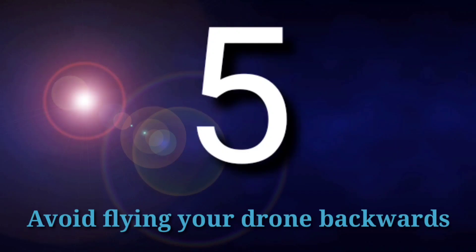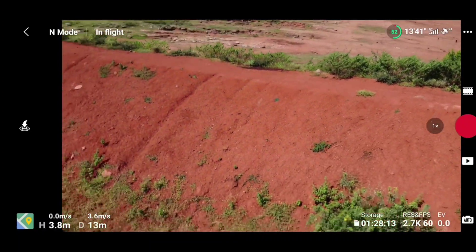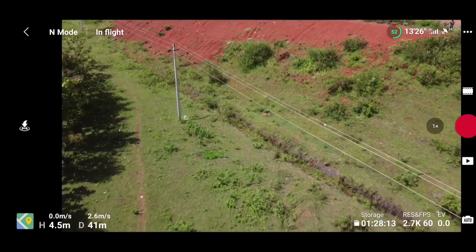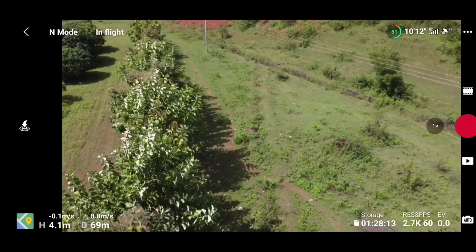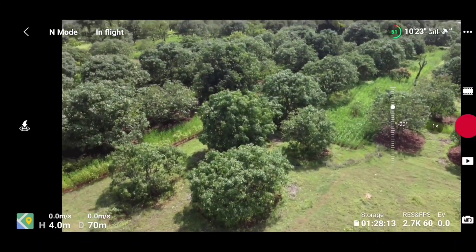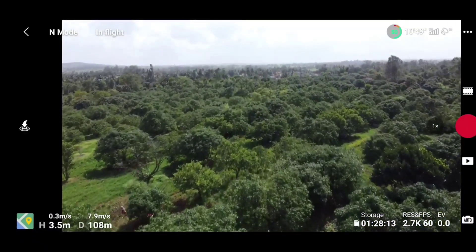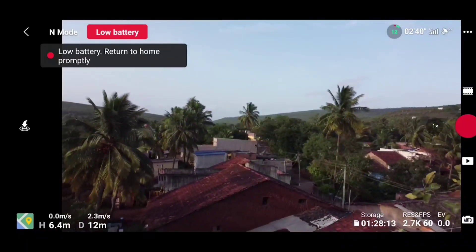The fifth mistake is avoiding flying your drone backwards. Most people think that if you fly forward and then come backwards, you will reach the same point — but that is not true. The Mini is not that stable and keeps drifting a few feet. If the drone is not visible to you, don't fly it in the backward direction, as there is a high chance it may hit a tree or wire and crash. The best practice is to turn your drone in the direction you want to fly so you can see any obstacles ahead.